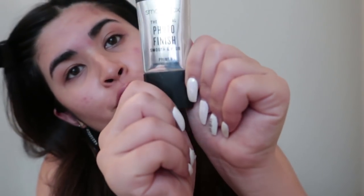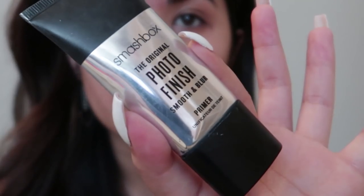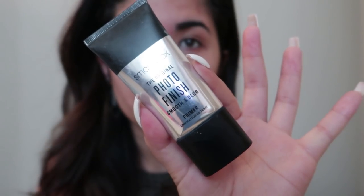After that I use Smashbox Photo Finish primer — it's my favorite primer right now. In the past I've used the Porefessional primer, but that always separated the makeup from my skin too much and it would look really cakey. With this one it's a better texture and there's no color to it, so I really like that.